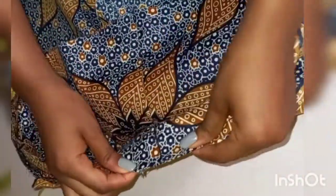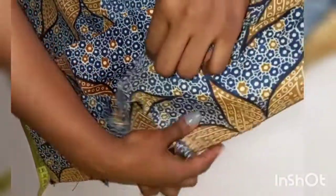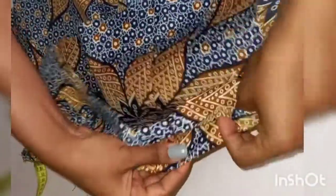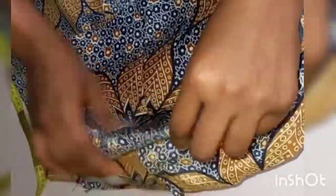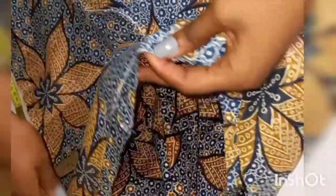Next we are going to fix our band. While fixing the band, the back is going to be facing the front so that by the time we turn it, sew it round, and turn it again, we will have the front facing the front. I hope you understand that. We are just going to take it to the machine and sew it round.